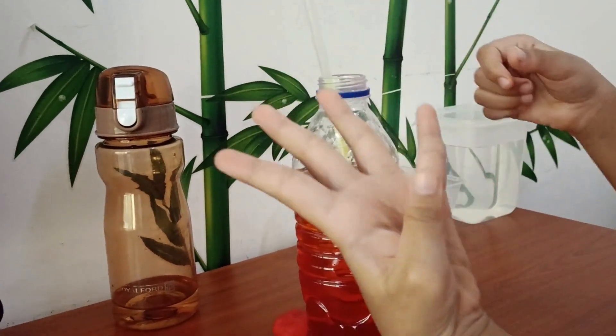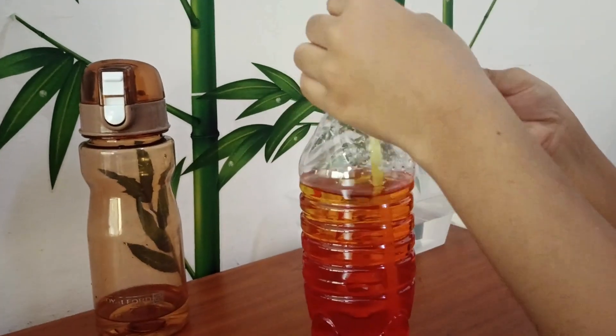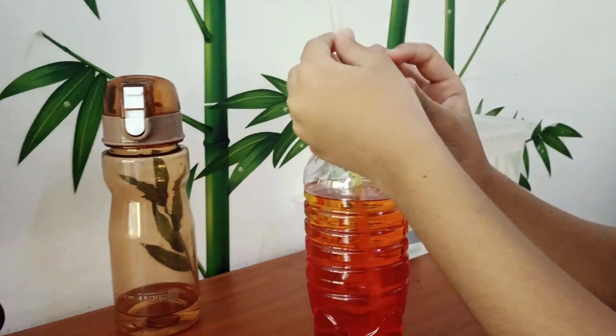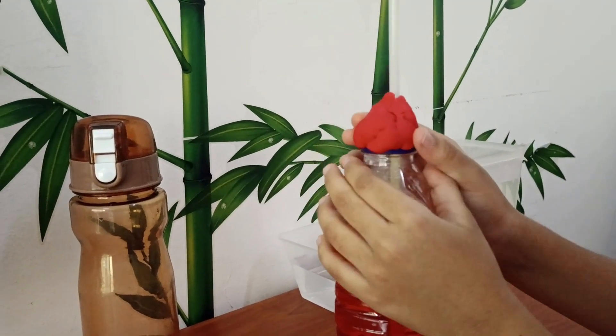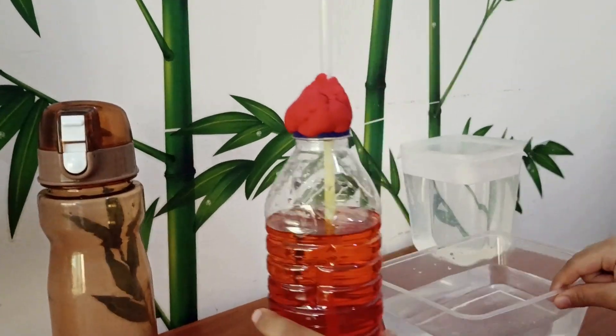Step 4: Wrap the clay on top of the bottle to secure the straw. Make sure the straw does not touch the bottom of the bottle.